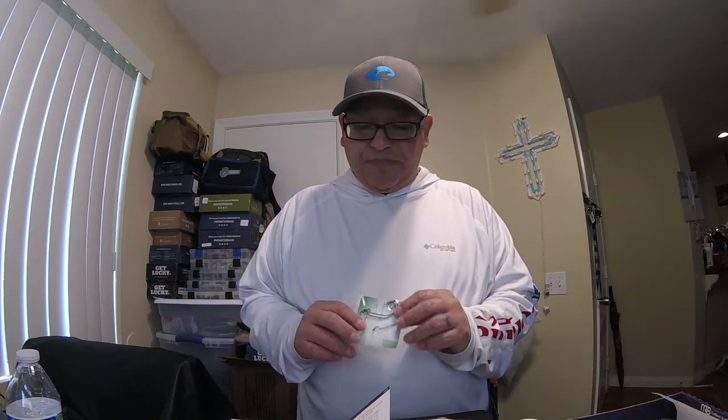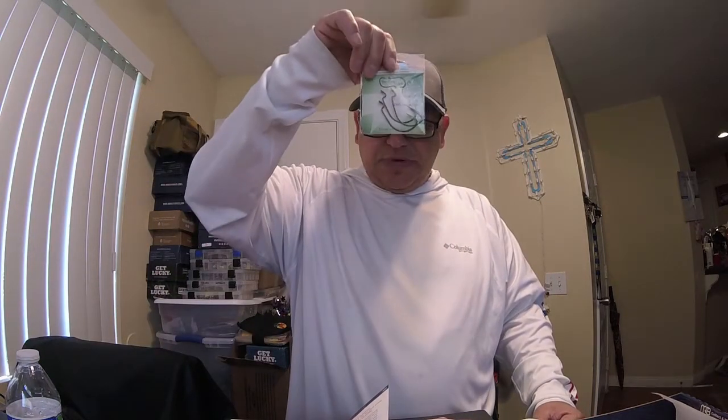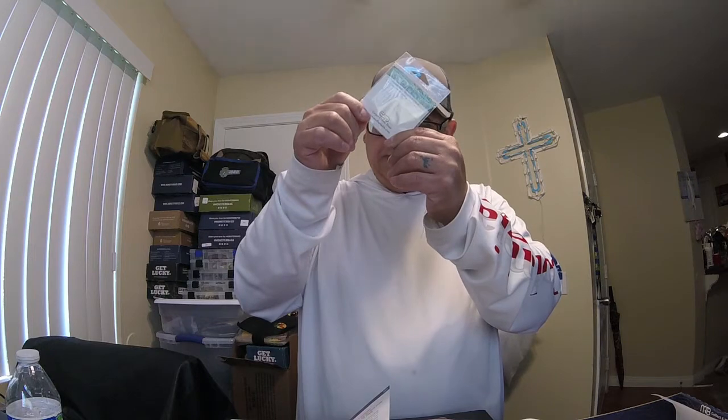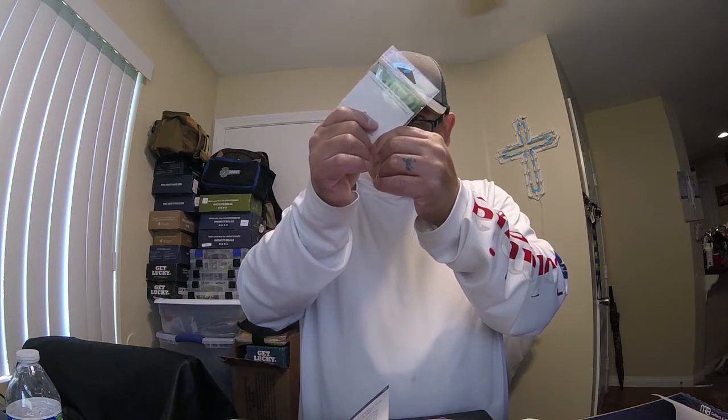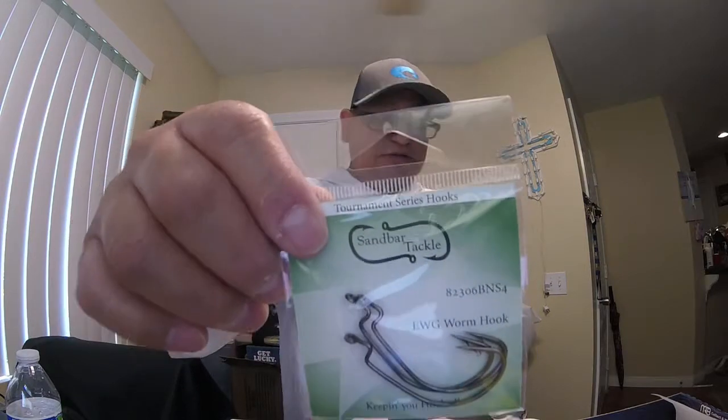We also got some Sandbar Tackle hooks — EWG hooks from Corpus Christi, Texas. They don't say what size but they look like about a 3/0 or 4/0 — retail value about a dollar each, three dollars total. And the sticker that came in this box is already on my laptop — that Monster Bass sticker was in this month's box, I couldn't wait to put it on. There you go, monsterbass.com.